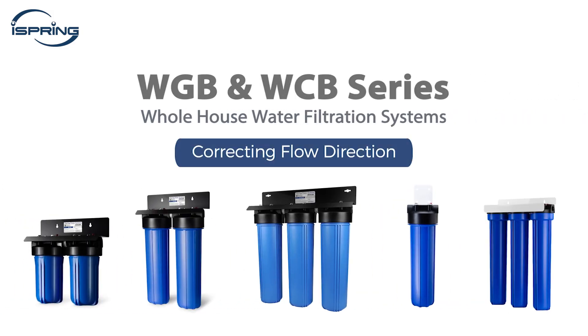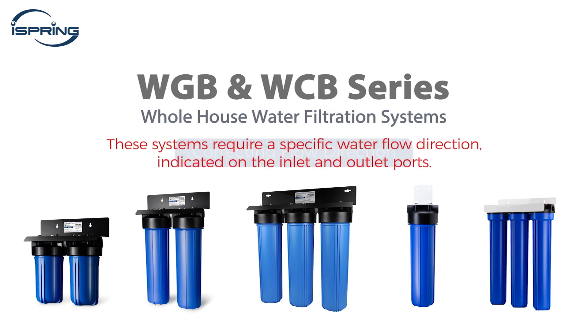Thank you for choosing iSpring water systems. This video will guide you on how to set the correct flow direction for your WGB and WCB series system. These systems require a specific water flow direction indicated on the inlet and outlet ports for optimal filtration.